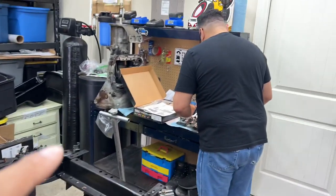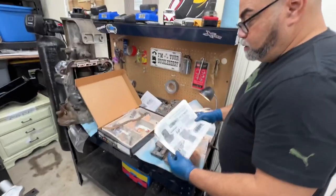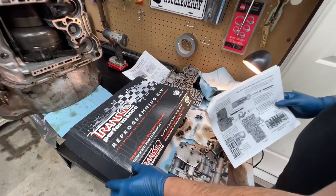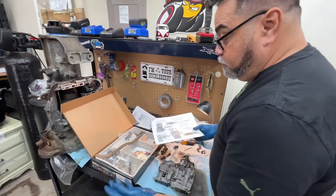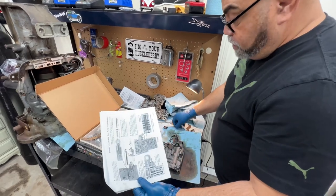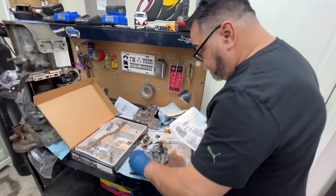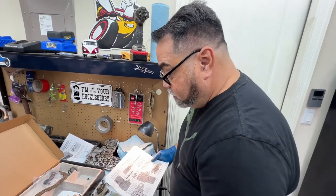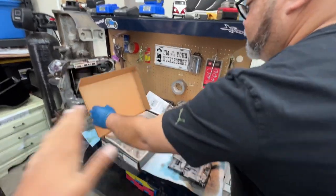Speaking of the transmission, we're installing a Transco performance reprogramming kit, which is going to make this 727 work a lot better. It's a great kit — brings everything needed including all the drill bits and step-by-step instructions, and it's just going to make this transmission shift a whole lot better. And no, this was not sponsored — absolutely not. Everything we've done has been out of our own pockets.